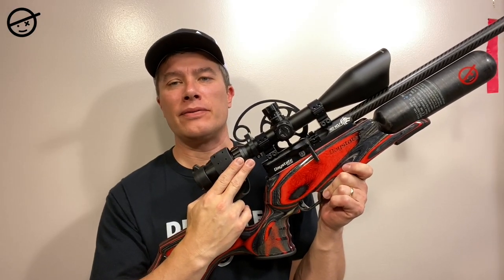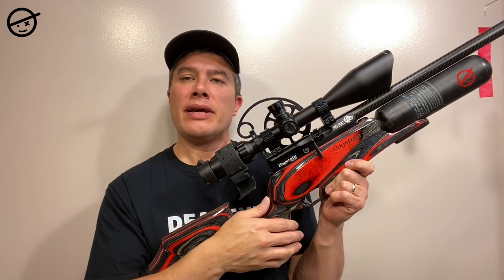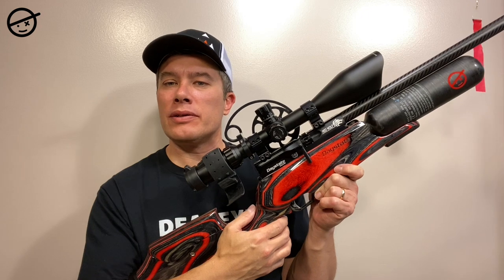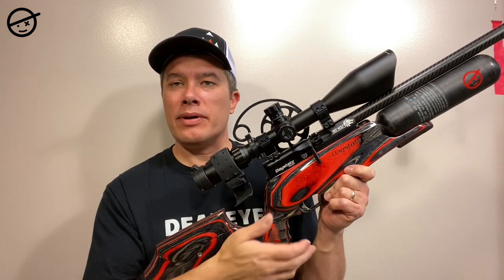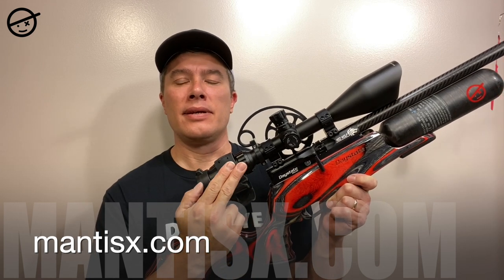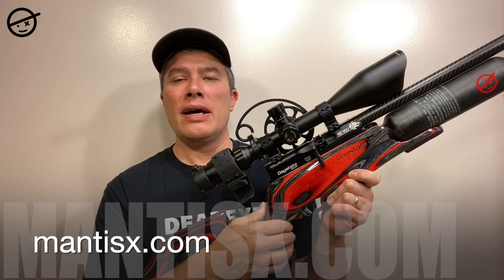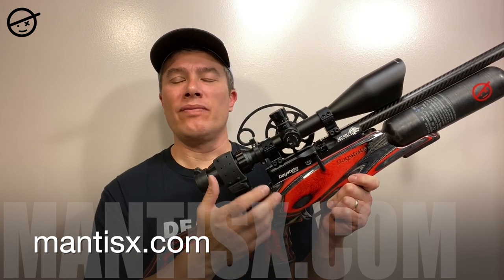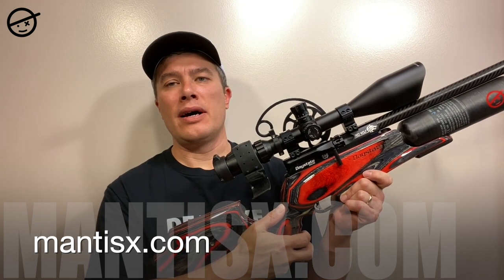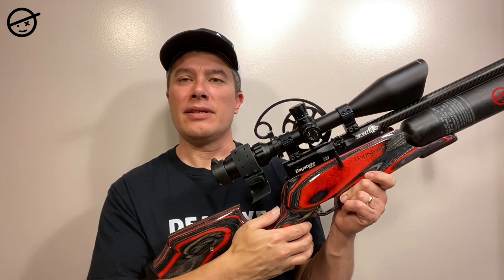The Mantis X retails for about $99. They also have other models with additional features that cost a bit more, and any adapters you need are available separately. Whether you're a field target shooter, air gun shooter, powder burner, pistol or rifle — anyone who wants to improve their shooting — I highly recommend the Mantis X shooting system. I've noticed my offhand and kneeling has improved in just a matter of a week. It's a great tool that gives you valuable feedback on your shooting. Check it out, and if you liked this video, subscribe, check out my other videos, and share. Thanks — shoot straight, see you later.